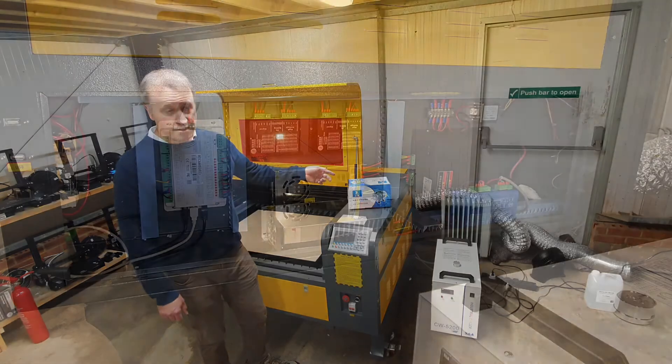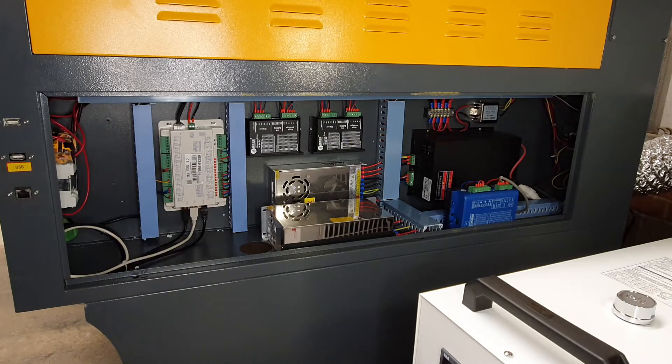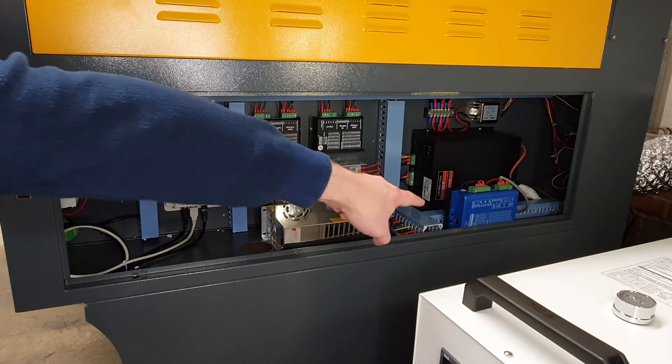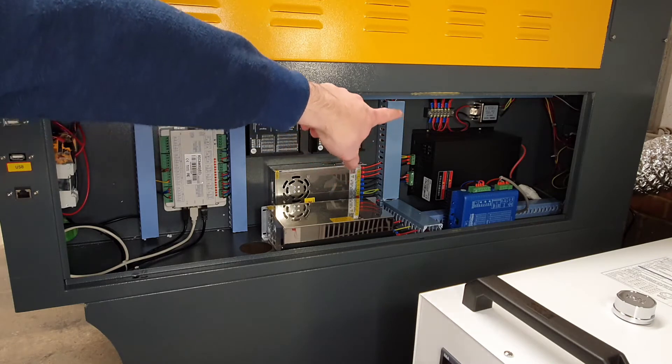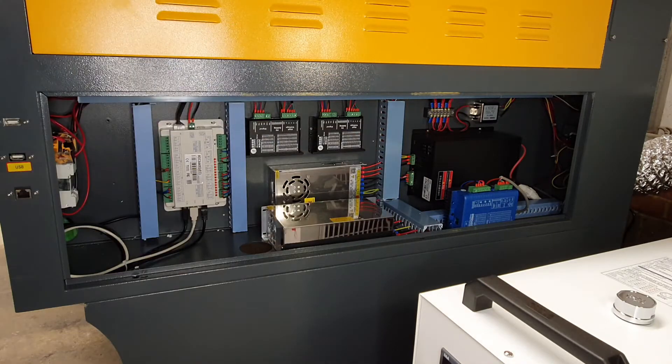Most of the panels are removable, which is great for getting access to this machine. Here we've got the main controller — it's an RDC6445G, a pretty good controller compatible with systems such as Lightburn. We have a couple of power supplies in here, stepper drivers, the main power supply for the laser tube, and a unit to stop electromagnetic interference. The wiring looks to be in very good order — very neat.